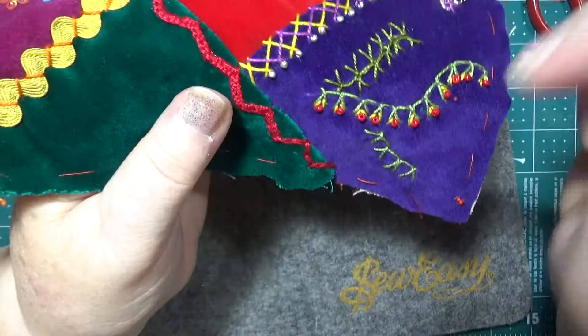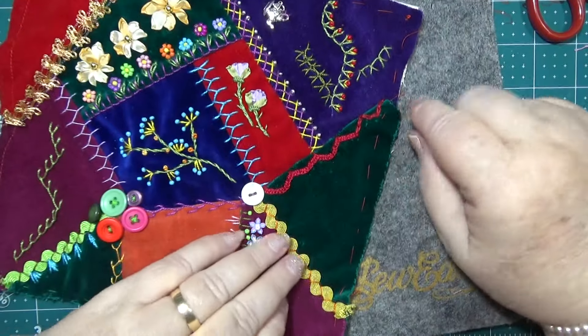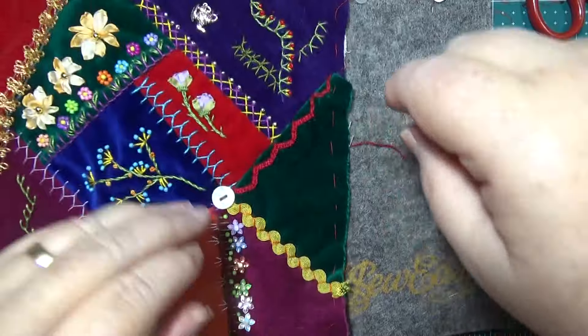Don't pull it too tight, because you don't want it to be too tight. So look at the difference that it makes — and it's awesome, isn't it! I think that looks really cool.